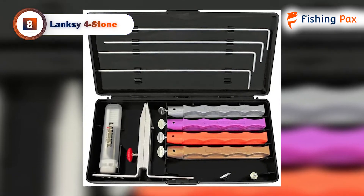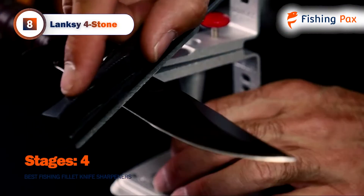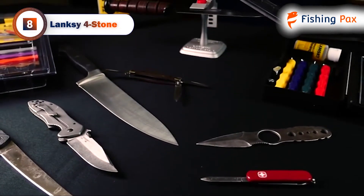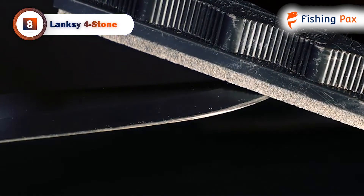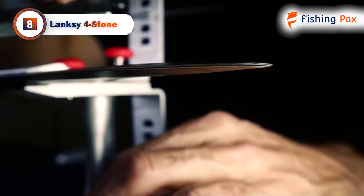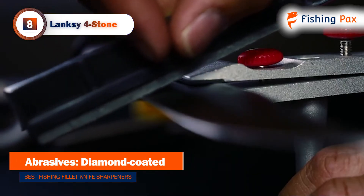First up, our number 8 product is the Lanxi 4-Stone. If you are in the market for an old-school manual sharpening set, then this is the only option on our list for you. The Lanxi 4-Stone system is the complete fishing fillet knife sharpening kit. It comes with four different stones to ensure that you get a perfect edge every time. Since it is a manual system, you can pack it away in the carrying case and take it out to sea with you while fishing.